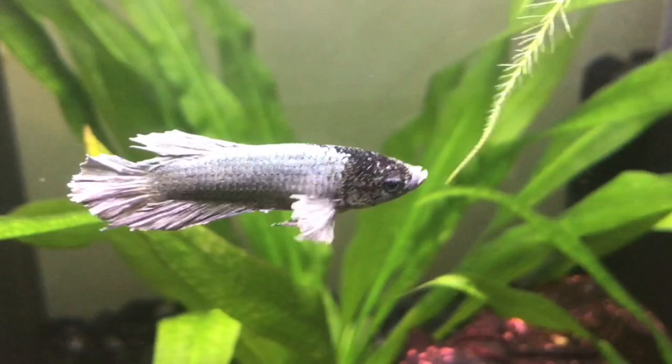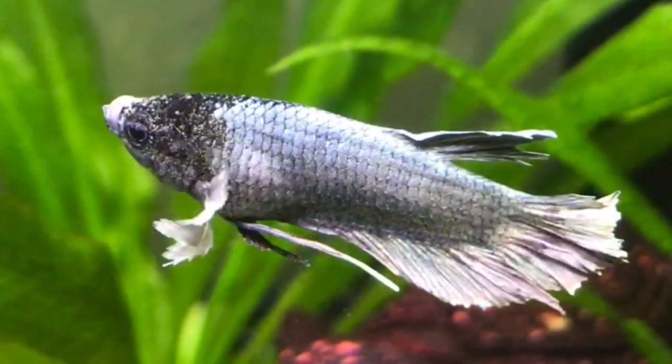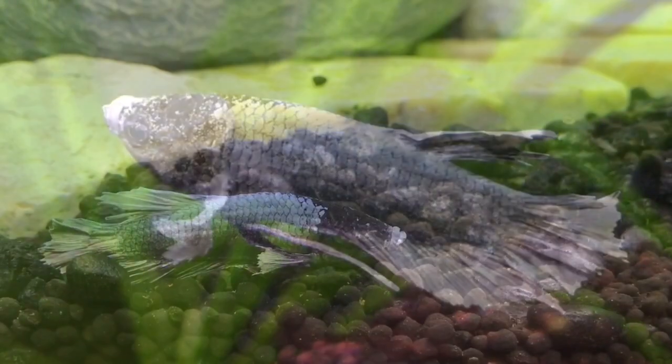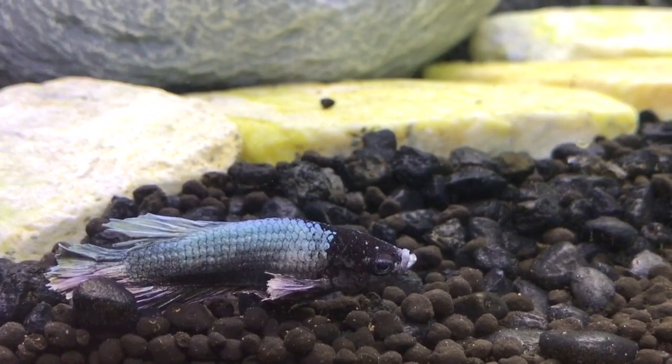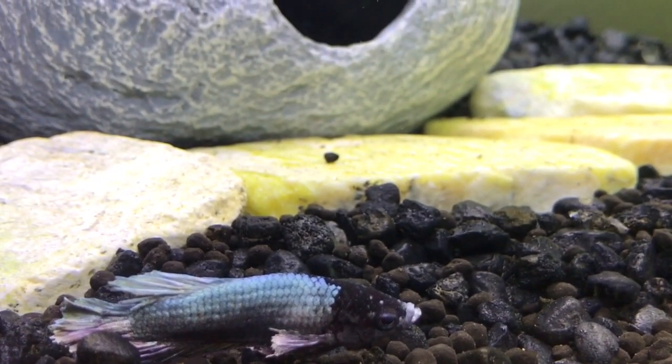After we'd had him for about two days, we noticed that in certain lights he looked like he'd got this gold dust all over him. And then we realized he had velvet. So not only had he had such a poor start in the cup, we then discovered that he had velvet.